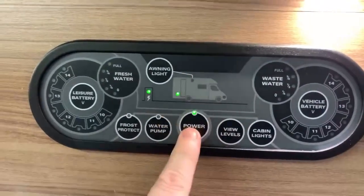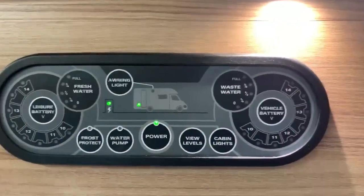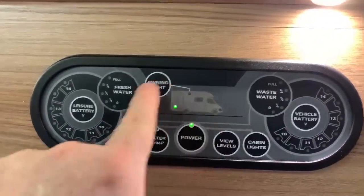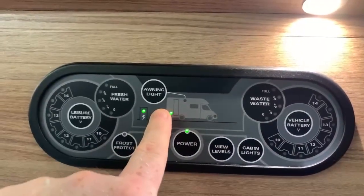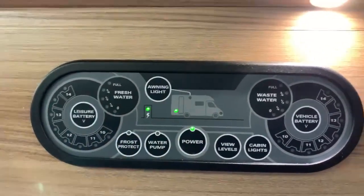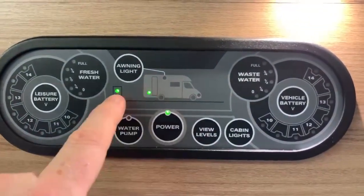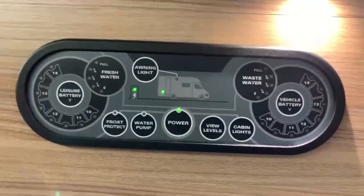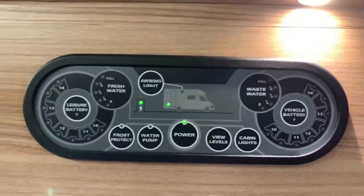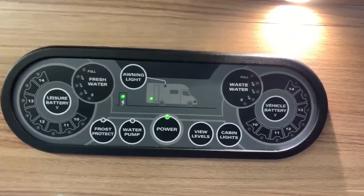You can see we have some lights on here. You're going to turn your leisure battery and therefore the motorhome on and off with the power button in the center, and that will light an LED there. We can also see a picture of a motorhome with a lightning bolt behind it — that will light up with an LED to show that we're plugged into mains electric. If we're not plugged in, that will not light up. If you are plugged in but it isn't showing, then maybe you have an RCD or MCB that's not working, or some other electrical issue that you need to resolve.